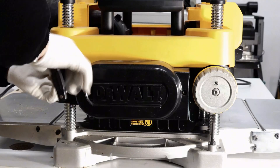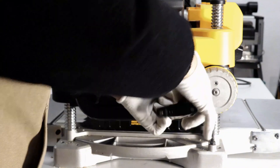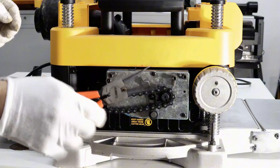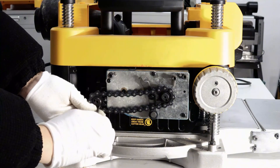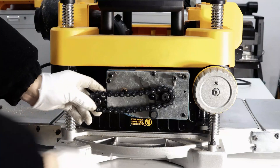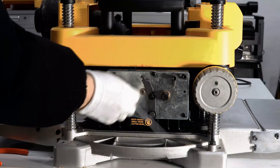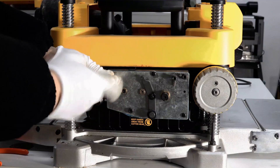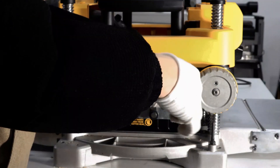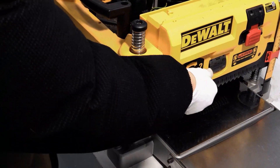Use the wrench to remove the set screws on the side of the gearbox. Remove the spring at the rear of the chain tensioner. Use circlip pliers to remove the chain retaining circlip, being careful not to overstretch it. Use an applicable allen key to remove the three long bolts on the gearbox. Then remove the gearbox from the planer — use the gearshift adjustment paddles to withdraw the gearbox and hang it aside.